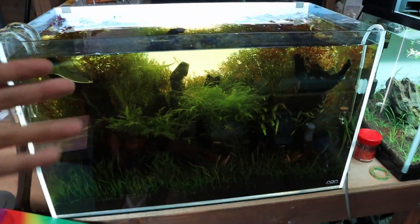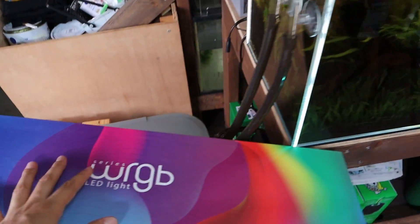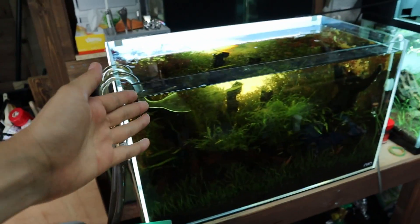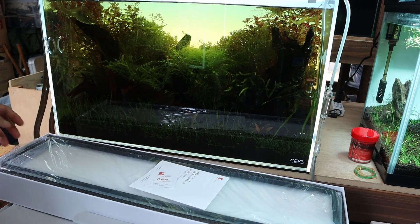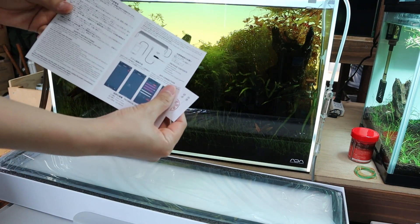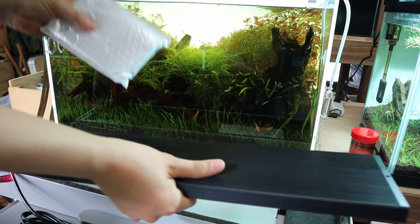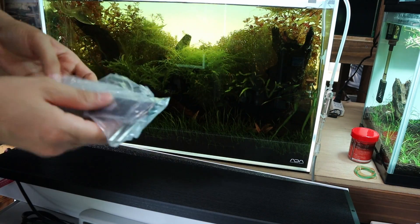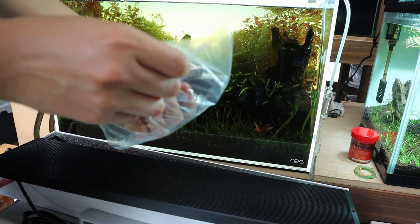This tank is going to get the Chihiros WRGB, the standard WRGB. Let's hook this light up and open it up for the first time. We've got the manual in here, and in this little bag should be the stands — the light stands. Right here are the light stands. I'm going to set this thing up really quickly. This bit right here pokes in — you stick that into the sides of the light and you've got yourself a stand.